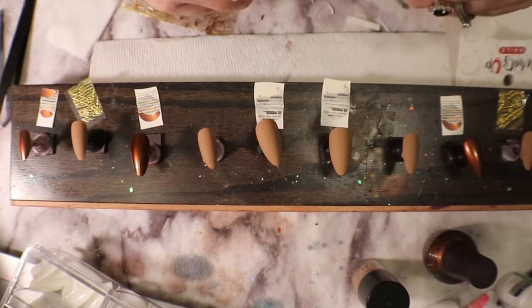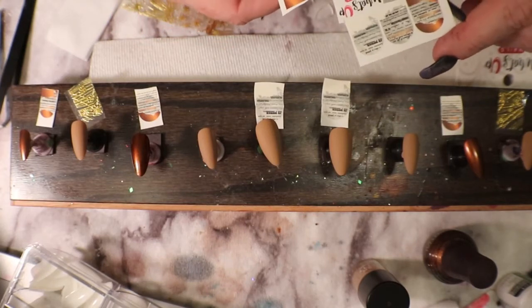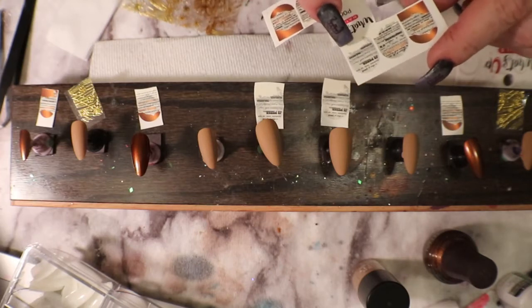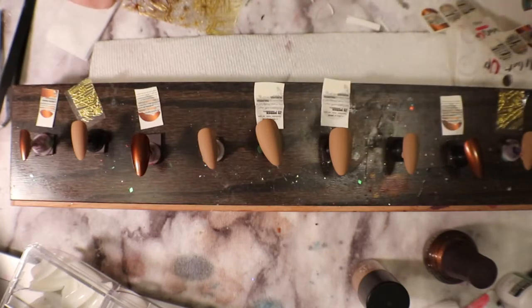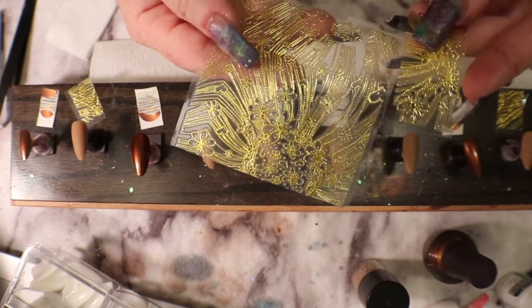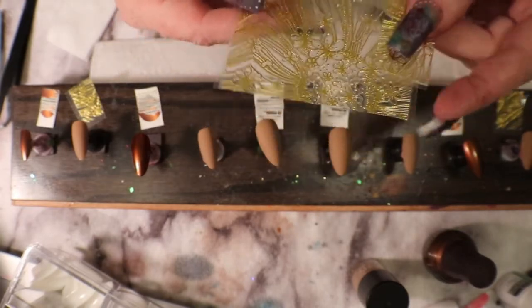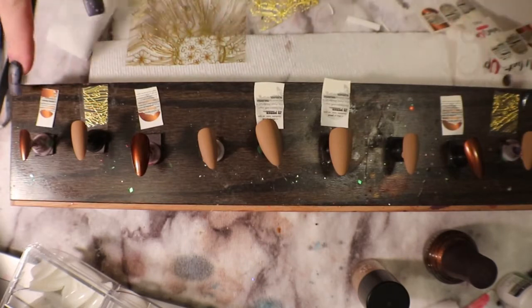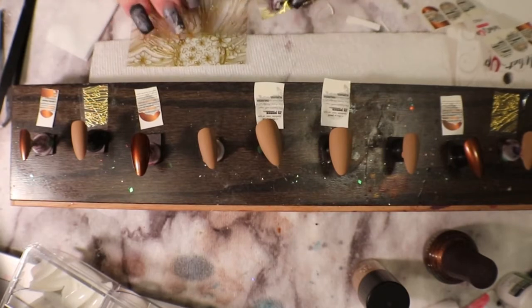I've got these water decals from What's Up Nails — it's P062. They almost look like a little bit of newsprint, but I don't want to use them all; I want to vary what I'm doing. I also have this gold pattern stick-on adhesive type overlay for a nail. I thought I'd use that on one nail, do the water decals on others, and then leave one clear.